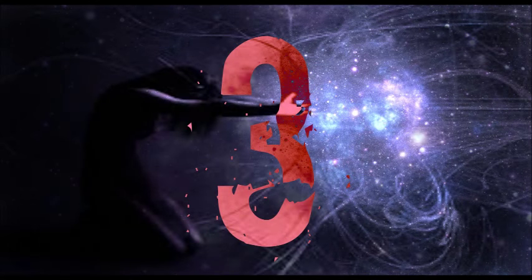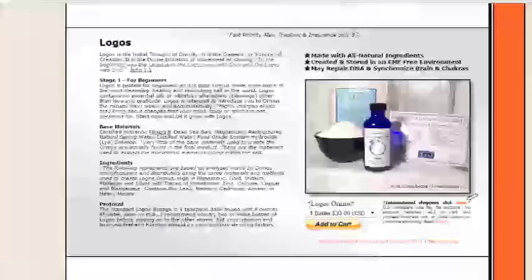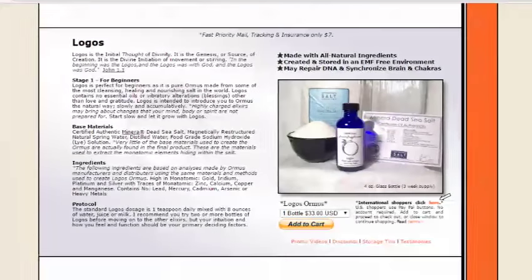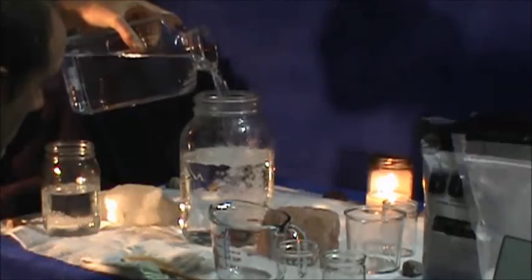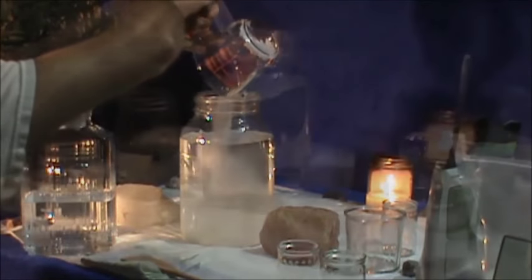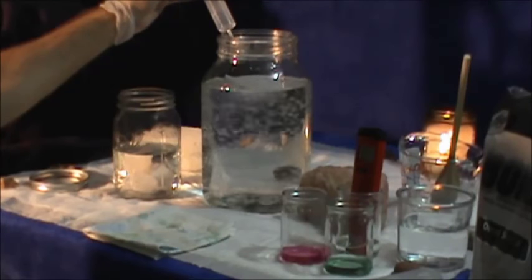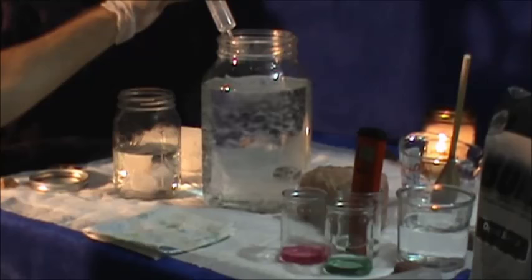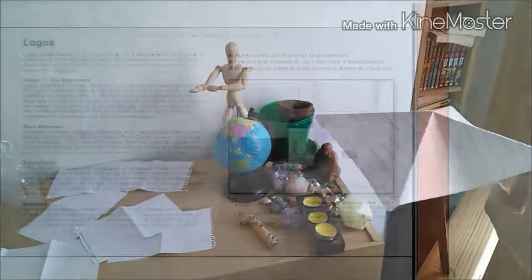Number 3: Logos. Logos is perfect for novice psychokinetics. The definition of Logos is thought of divinity. Logos is for beginners as it is pure ormus made from some of the most cleansing, healing, nourishing salt in the world. Logos contains no essential oils or vibratory alterations — meaning blessings — other than love and gratitude. That's Logos ormus for beginners, recommended.